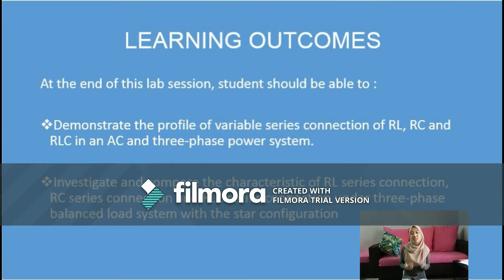First, to demonstrate the profile of variable series connection of RL, RC, and RLC in an AC three-phase power system. Secondly, to investigate and compare the characteristics of RL, RC, and RLC connections under the three-phase balanced load system with star configuration.